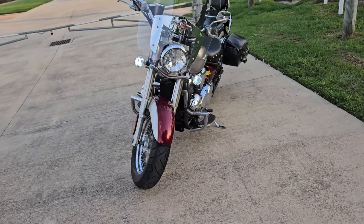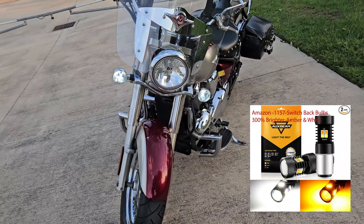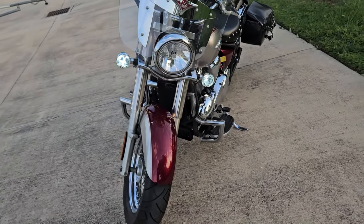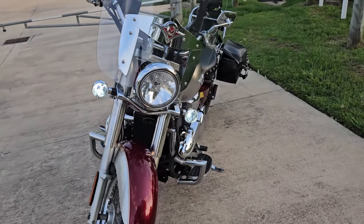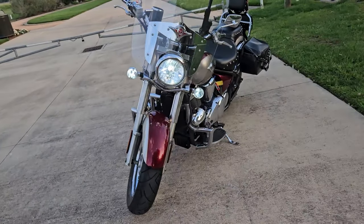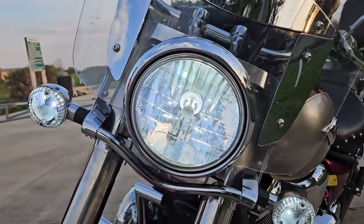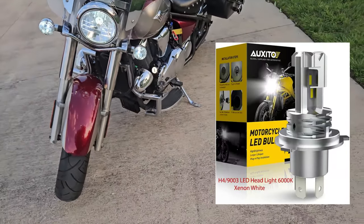This is the 09 Kawasaki — I guess you have to tell it what your bike is, but they might be pretty universal. I also changed the headlight and put an LED headlight in it, and it's really nice — I really love it.